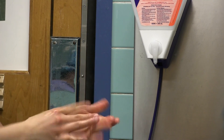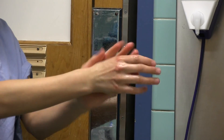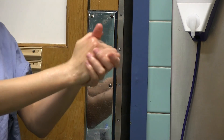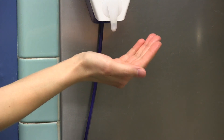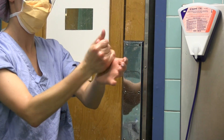Spread the remaining hand rub over the hand and up to 3 inches above elbow, covering all surfaces. Rub thoroughly until dry. Dip the fingers of the hand rub into the palm of the other hand.